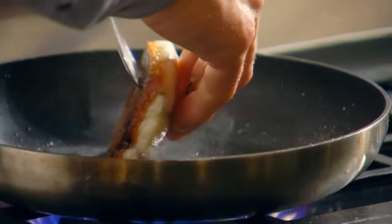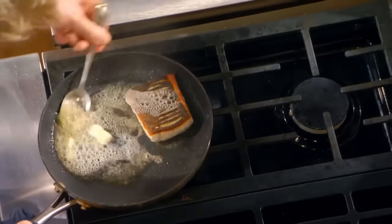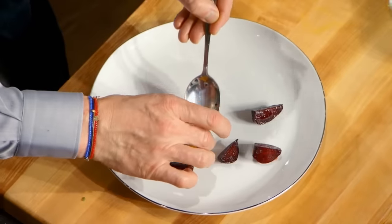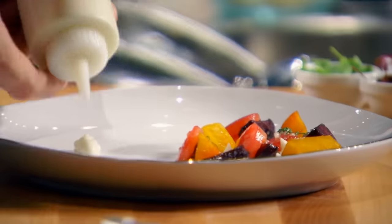And now, the fish. Beautiful. Get that butter foaming, and just sit there for another 10 seconds. And I turn the gas off. This is where it starts to take shape. Caramelized beet roots on. Then fill in those gaps with that wonderful puree. Just a little touch of puree for my sea bass.